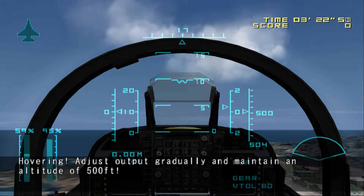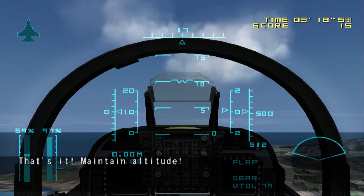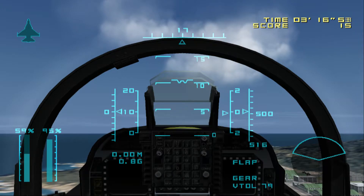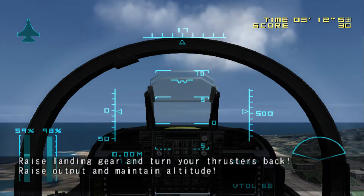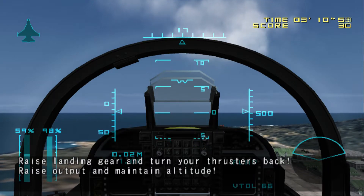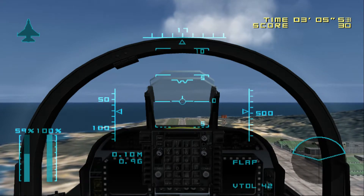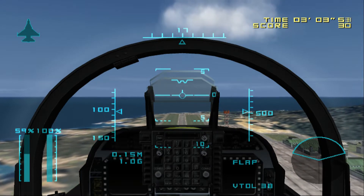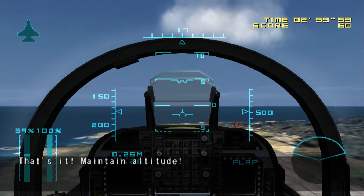Hovering. Adjust output gradually and maintain an altitude of 500 feet. That's it. Maintain altitude. Raise landing gear and turn your thrusters back. Raise output and maintain altitude. Fly level to the edge of the runway at 500 feet. That's it. Maintain altitude.